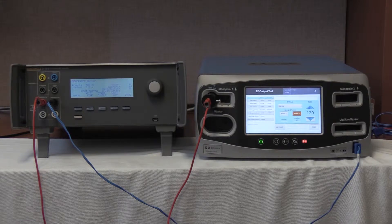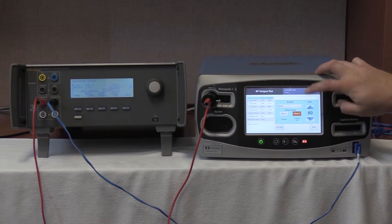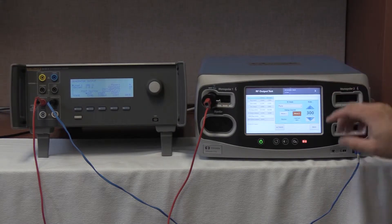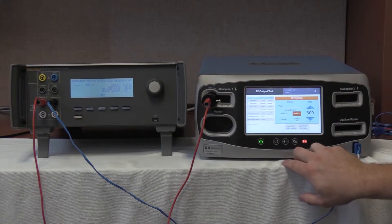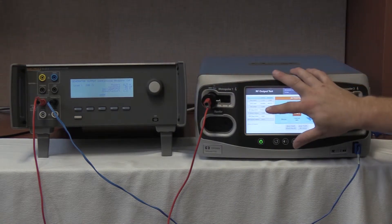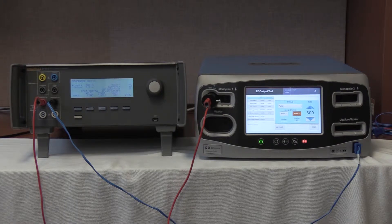Lastly, we are going to check the monopolar II cut. Hit the RF mode, select pure, 300 watts, push up arrow. Once 300 watts is selected, start continuous on the QES-3 and activate on the Valleylab FT10. Again between 0 and 150 milliamps — we are reading 36 milliamps on the QES-3, with an output of 28.6 milliamps on the FT10. Deactivate no-hold. This completes the cross-coupling leakage check of the FT10.